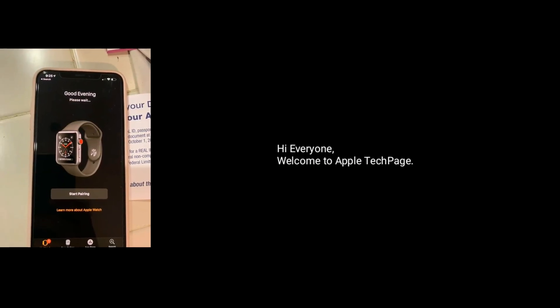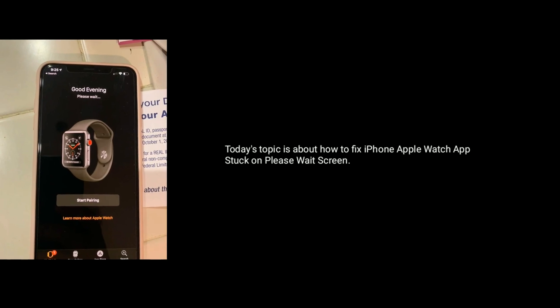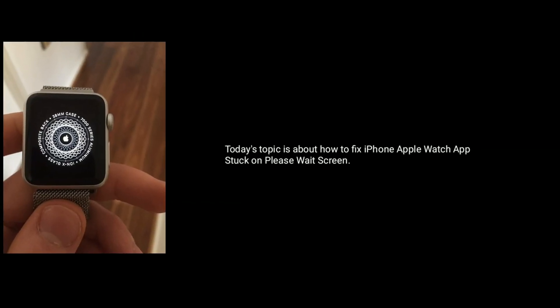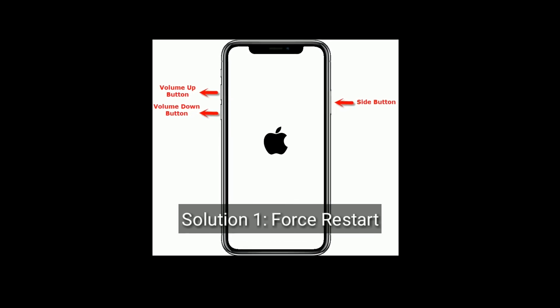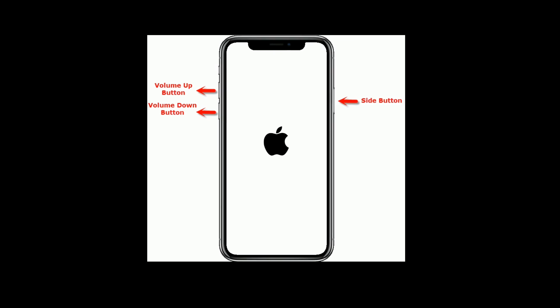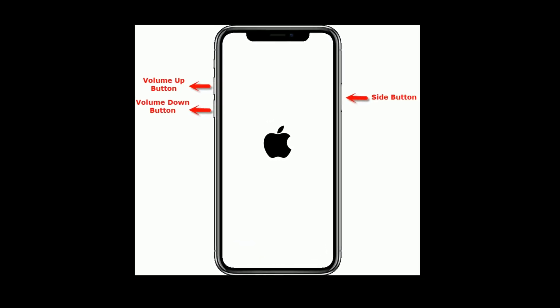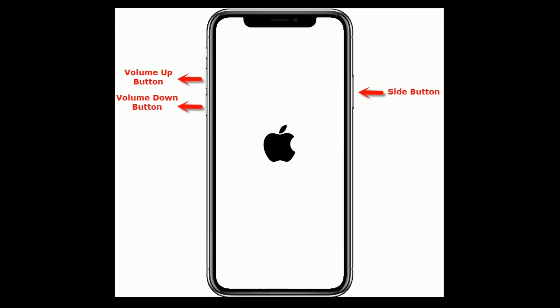Hi everyone, welcome to Apple Tech Page. Today's topic is about how to fix iPhone Apple Watch app stuck on the switch screen. Solution 1 is Force Restart. If you are using iPhone 8 and later models, then quickly press and release the volume up button, next quickly press and release the volume down button, finally press and hold the side button until you see the Apple logo.